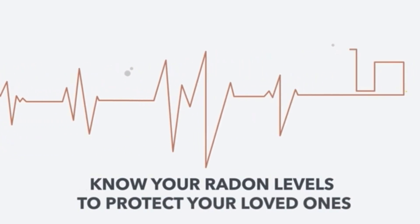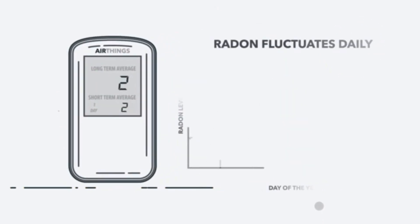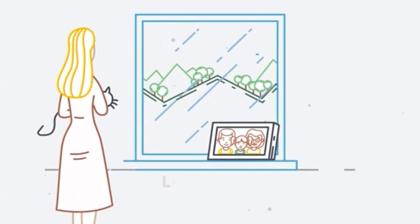Radon is an invisible radioactive gas and it's highly injurious to health. The AirThings monitor monitors the radon level in your home. It is very easy to set up and does not require any lab fees at all.